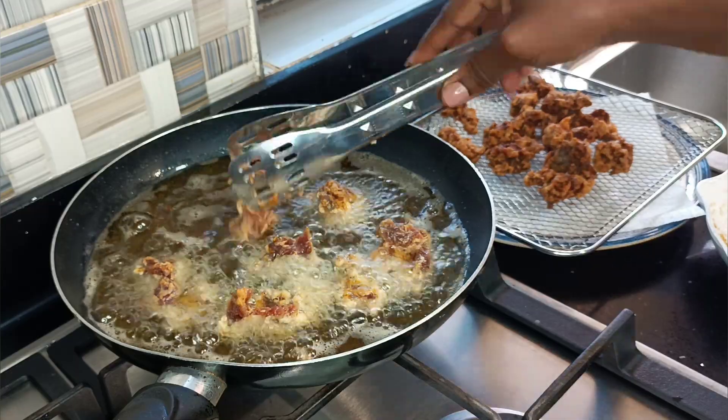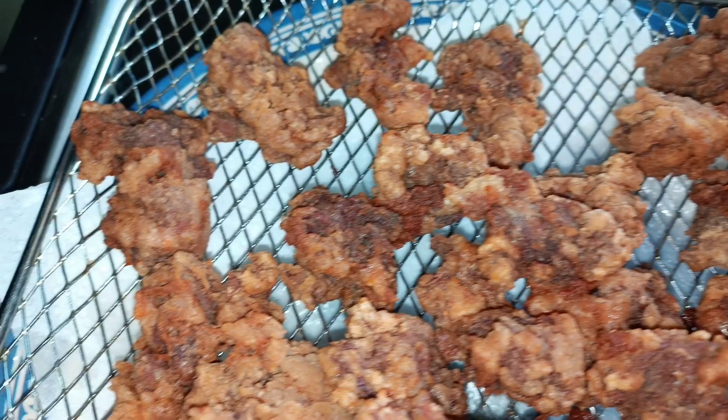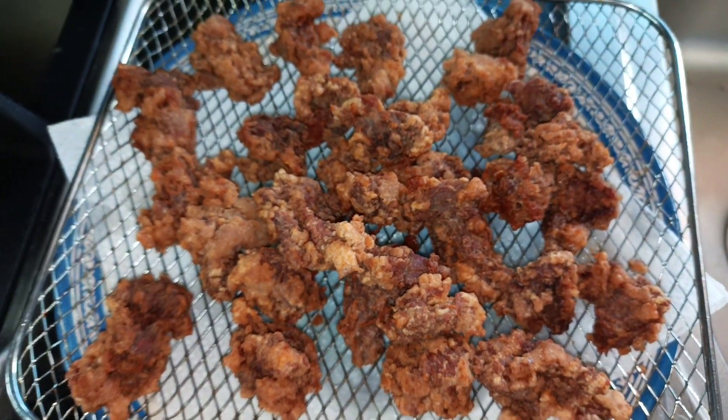The second batch of my beef is going in now, and when that's done I'll show you our crispy fried beef. Like I said at the beginning, it's perfect as a side dish, but we're going to use it for some sauce.